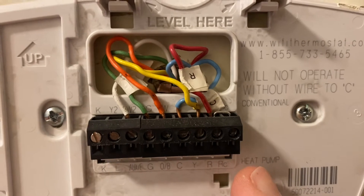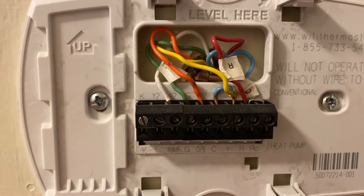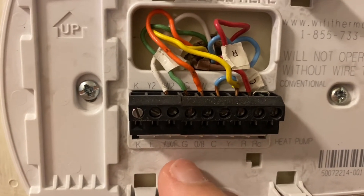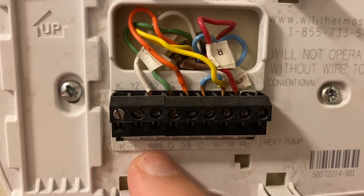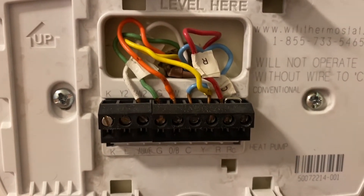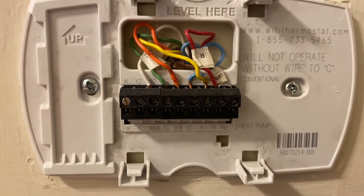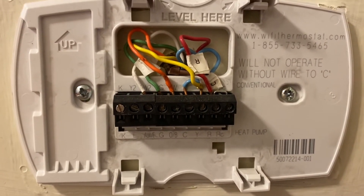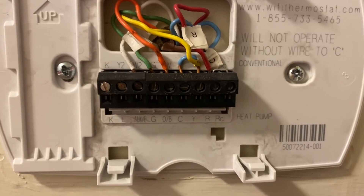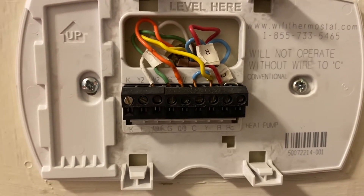You need to determine if you have a heat pump or conventional system. I know because I've looked mine up — I have a heat pump. I'm going to remove the auxiliary slash E-wire, which is the white one. What that's going to do is turn off my emergency and backup heat, so in the wintertime that heat strip isn't going to pop on and surge my energy bill way up.